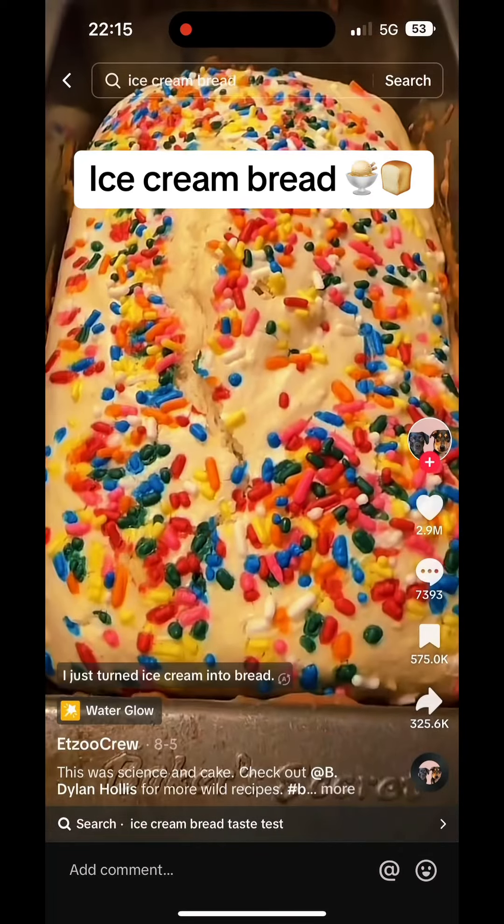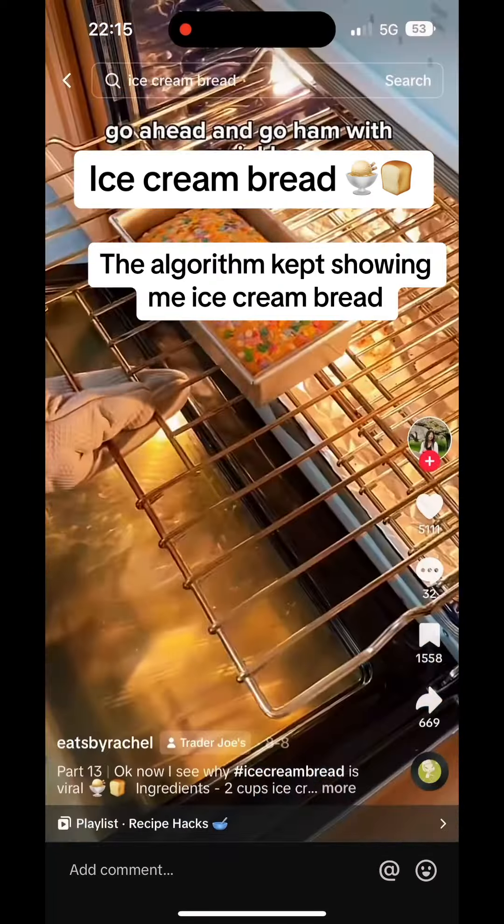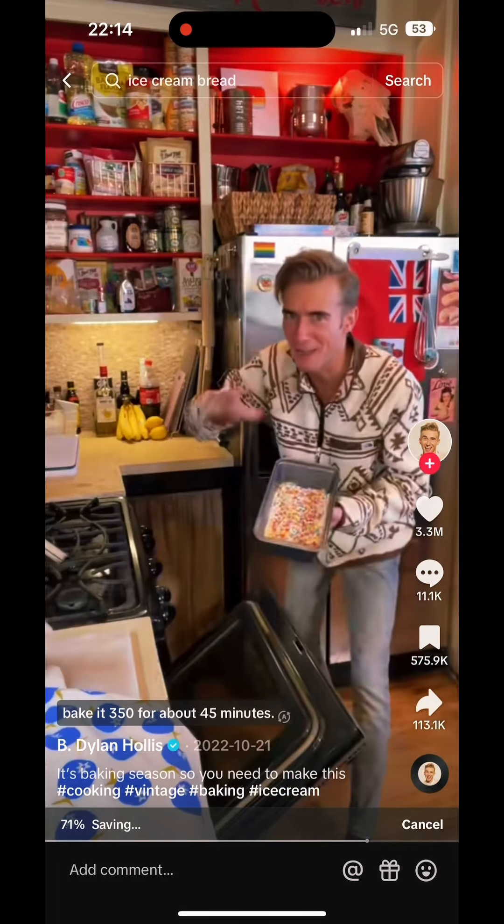It's rising. I just turned ice cream into bread. Ham with sprinkles. I baked mine at 350. Look it! Bake at 350 for about 45 minutes.